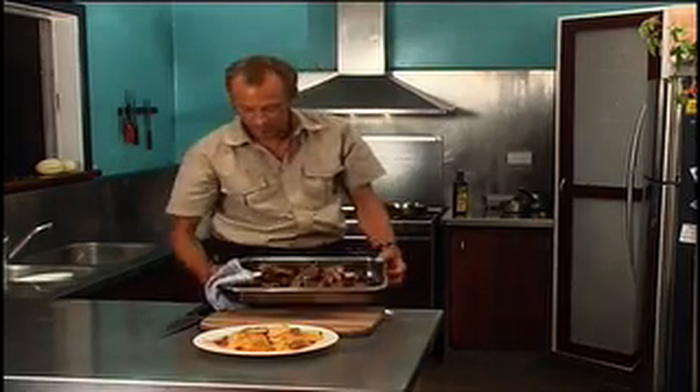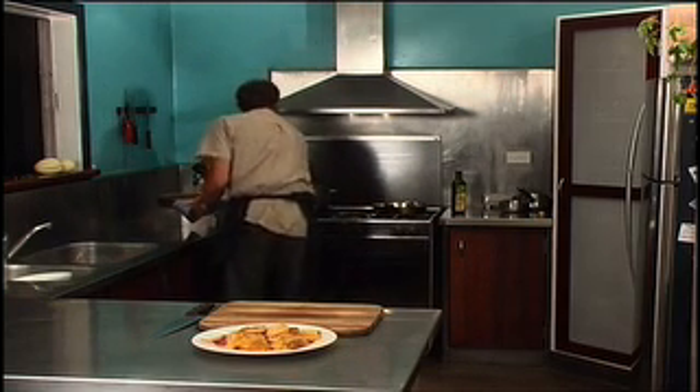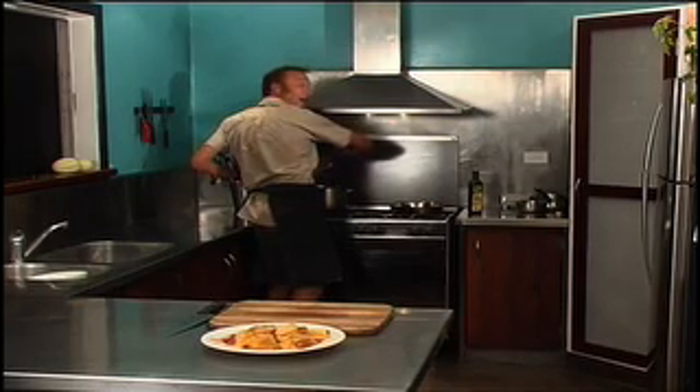While you've been watching me prepare the breast, our bones have been browning off in the oven nicely with the vegetables and spices that we put in earlier. I'm now going to add this to the stock pan and cover with water and simmer slowly for three hours.